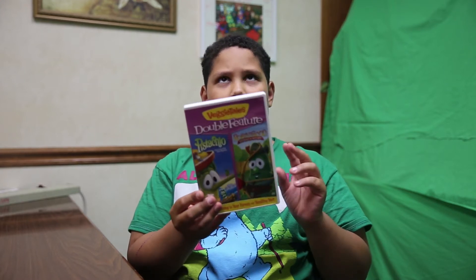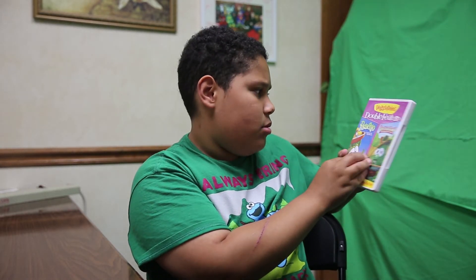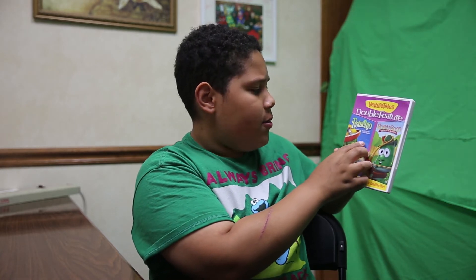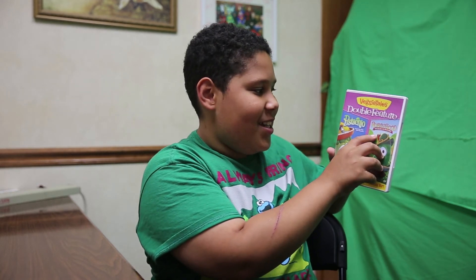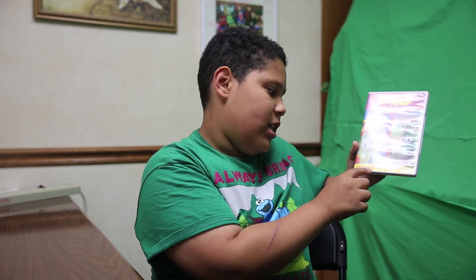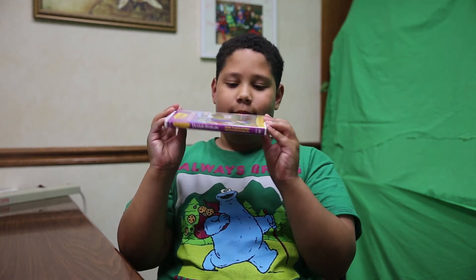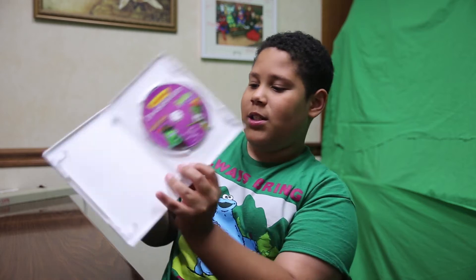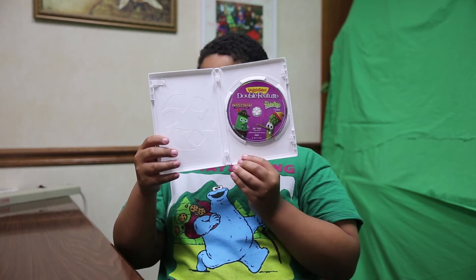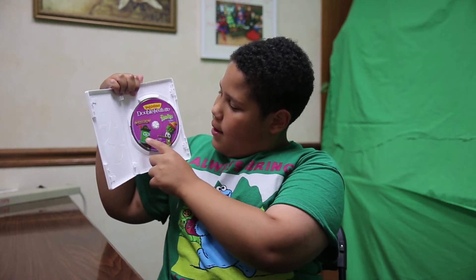This is a double feature I got recently. It has Pistachio: The Little Boy That Wouldn't and Robin Good and His Not-So-Merry Men — lessons on listening to your parents and handling hurt. That's pretty interesting. There's the side and there's the back. It's a one-disc release, and I like how they did the disc art — you've got Pistachio on one side and Robin Good on the other.